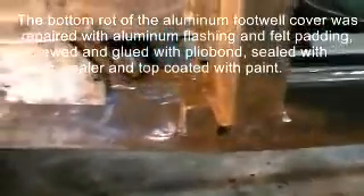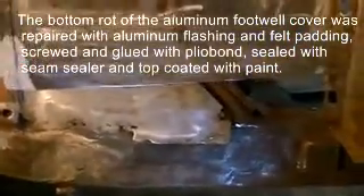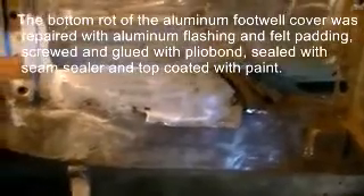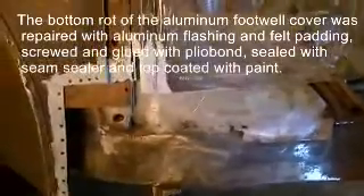Moving farther forward, I've done a rough cut that's actually come out quite close for the inner sill plate. I'm going to show you in the next video how well that fits. Over here on the front, we had another rotted area like we did on the right side.